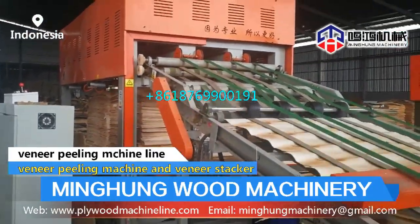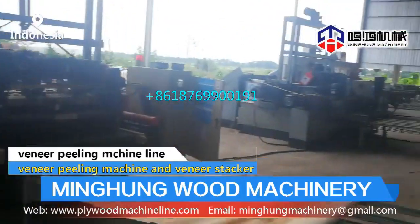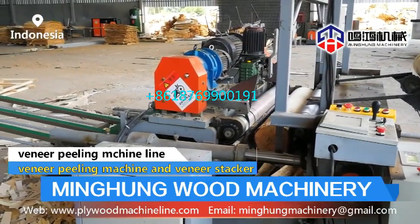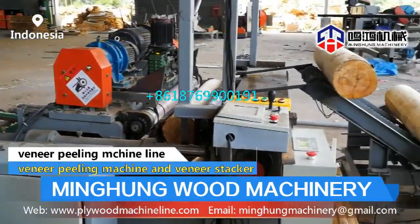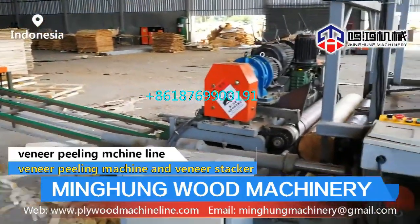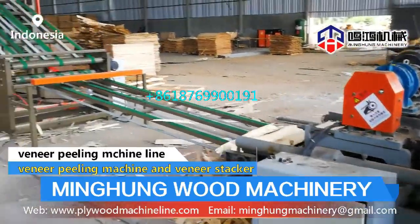Our main products include: wood log debarker, veneer peeling machine, vacuum veneer stacker, veneer dryer machine, plywood cold press machine, plywood hot press machine, glue spreader, glue mixing machine, automatic plywood veneer paving line, plywood cutting machine, lift table, and sanding machine.